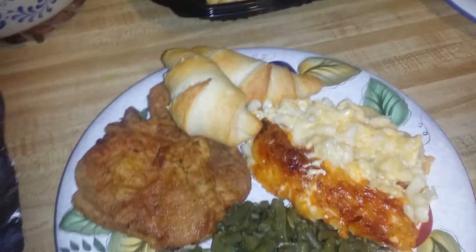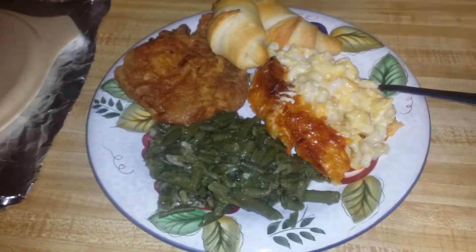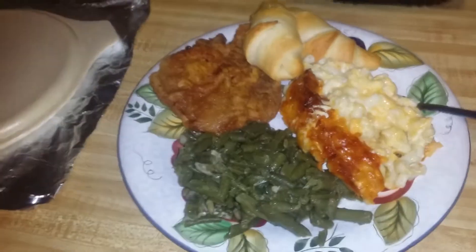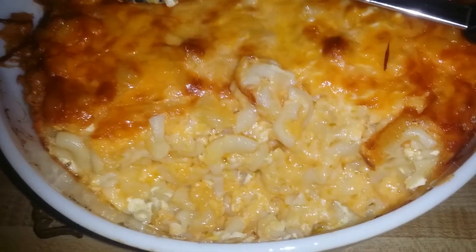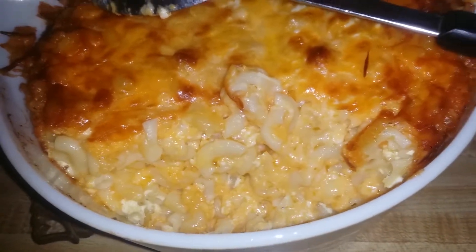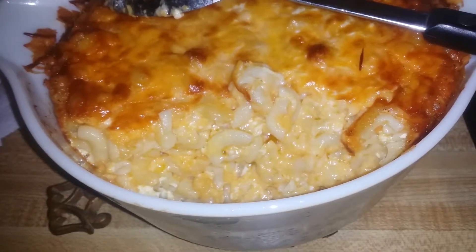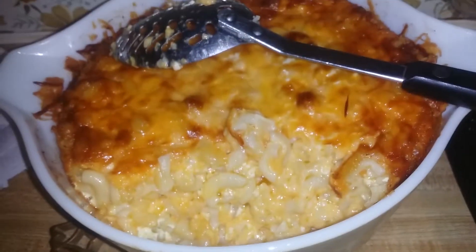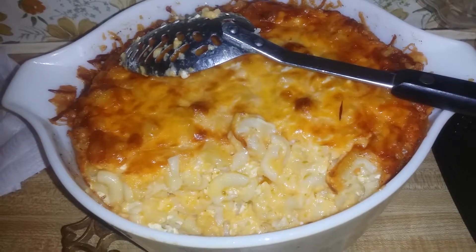Mmm, okay — very good, it's very good. It's a little bit more greasy than what I wanted, and that might have been because of the cheese that I chose. Next time I'm gonna try it a little bit differently and use a different cheese.